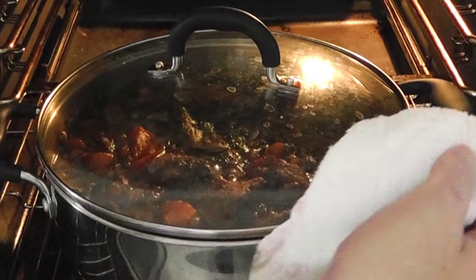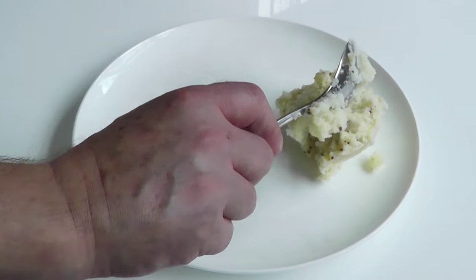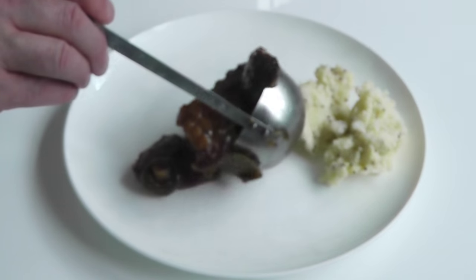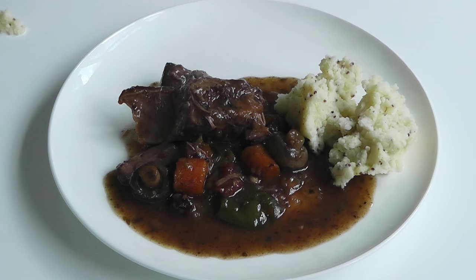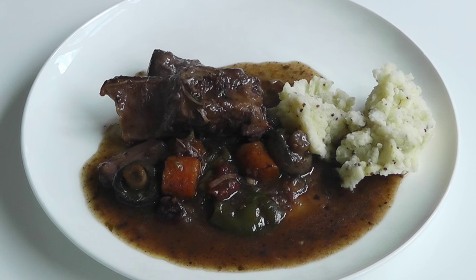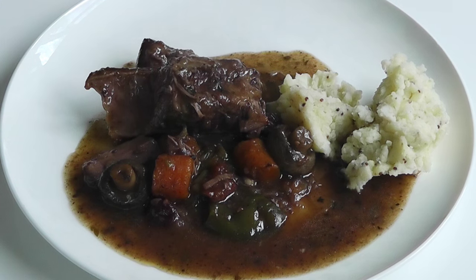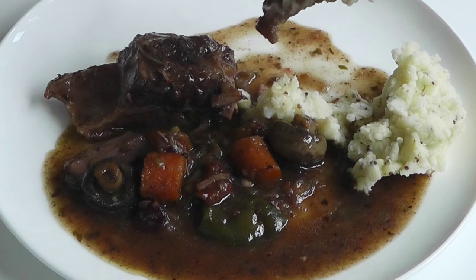I'm going to take my stew out because that's pretty much done — my beef stew. I'm going to serve it with some of that mash. Oh, look at that — mustard mash, absolutely wonderful. Let's just try. Oh, look at this — that looks absolutely delicious. I was kind of tempted to go for the meat first, but I'm going to go for the mash, because the mash is what this video is about. Oh, that is absolutely beautiful. And with this bit of meat, the two go together hand in hand. Delish.